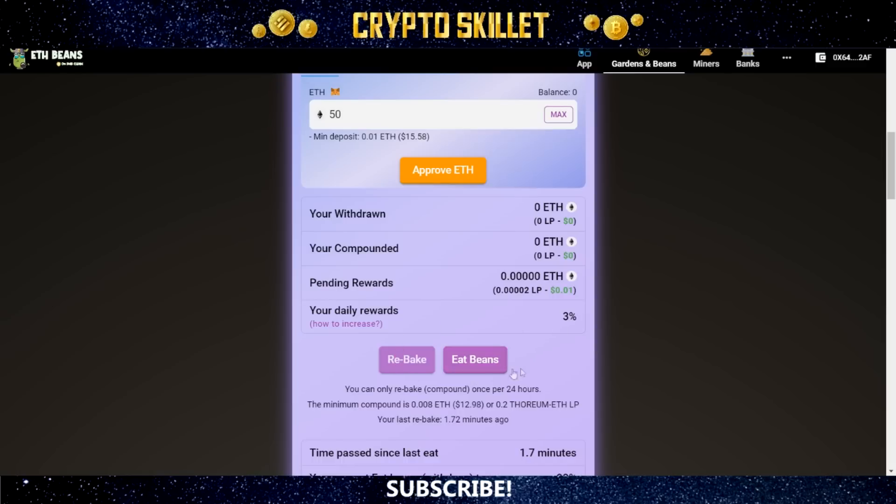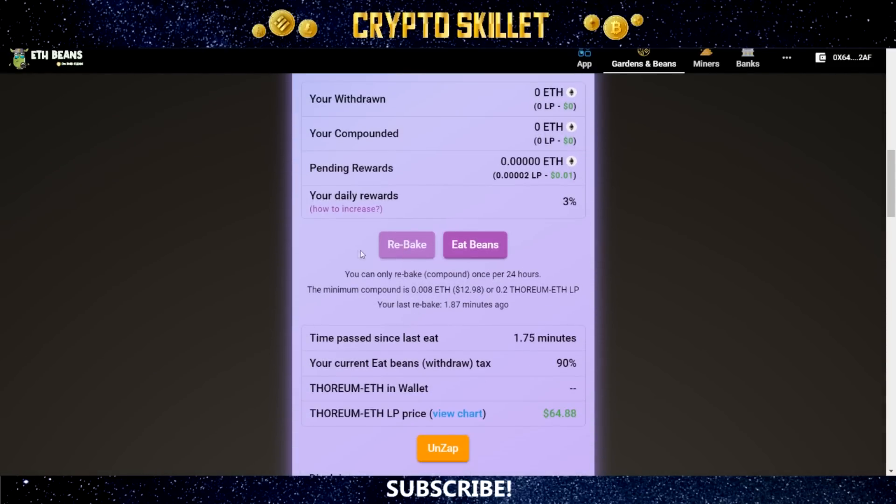There's a Rebake button and an Eat Beans button. Similar to Baked Beans 2.0, the Rebake function is where you compound your rewards — taking earned rewards and using them to make a new investment, increasing your total deposit and daily rewards. You can only rebake once per 24 hours, and the minimum compound amount is 0.008 ETH, about $12.98, or 0.2 Thorium ETH LP. There's also a timer tracking your last rebake. Eat Beans is when you actually withdraw your rewards straight to your wallet. The time since your last eat is important because it directly affects how much withdrawal tax you pay.